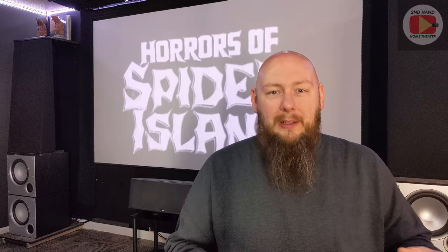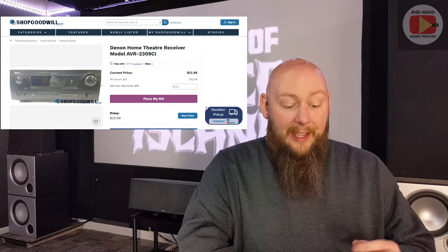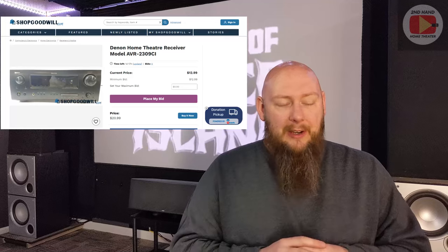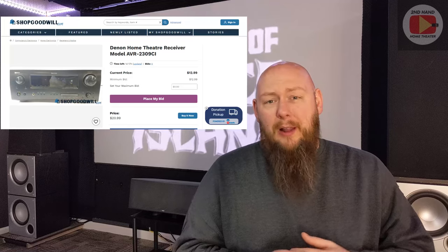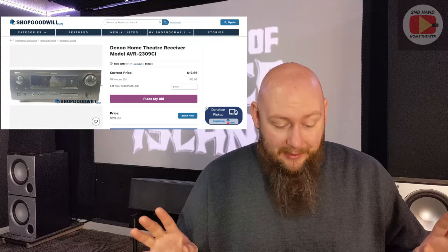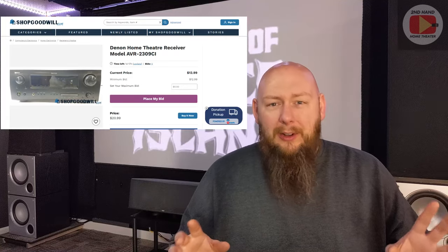We're looking for higher quality older units — not a lot of new stuff, but high-quality components from years ago. Starting with the Denon AVR-2309CI — a very good, high-quality Denon amp. I believe it's around 100 watts a channel, from the early to mid 2010s. At the time of recording, no bids — sitting at $12.99 plus about $34 in shipping.